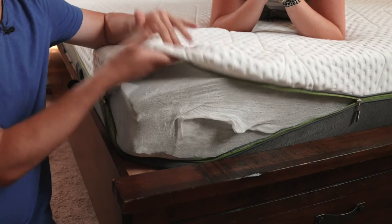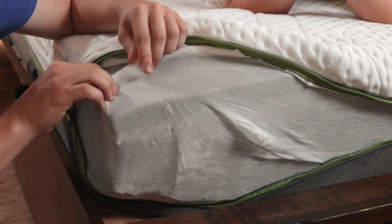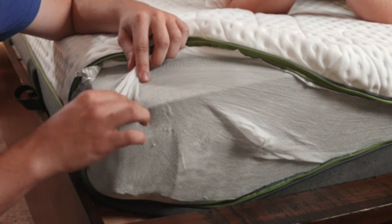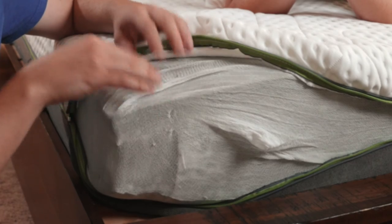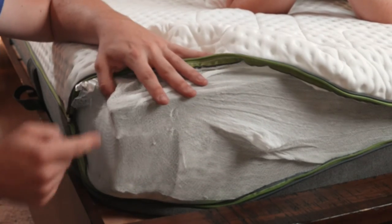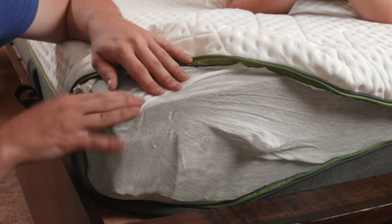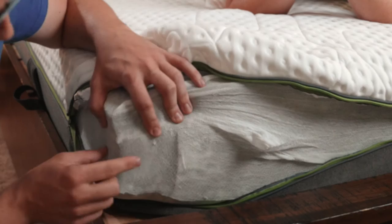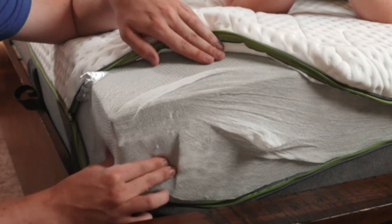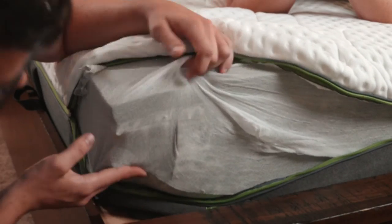Here is the cover — you can easily remove it. Here's the fire sock that helps prevent fires from spreading. Right here is the graphite-infused foam, which helps keep you sleeping cooler at night — it's about a one-inch gray layer. There are a few other layers of foam, including what they call their HRX foam. And then down underneath that are the actual pocketed coils. Very simple design.